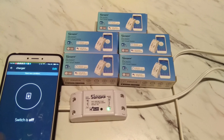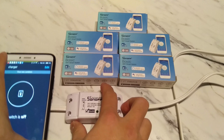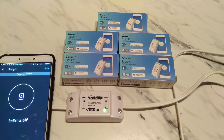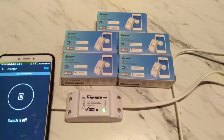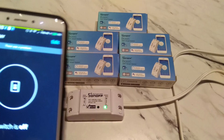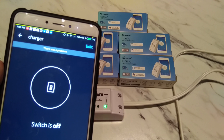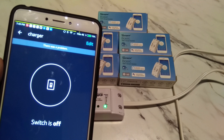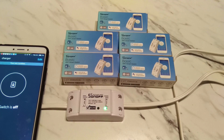Let me plug something in to show you that it works — I'll plug my charger in here and plug it into the phone. Alexa, turn on charger. Okay. You see it starts charging — there's a small lag but it's acceptable. Alexa, turn off charger. Okay. You can see it's pretty responsive. The router is on the other side of the room, so the range is actually pretty good too.